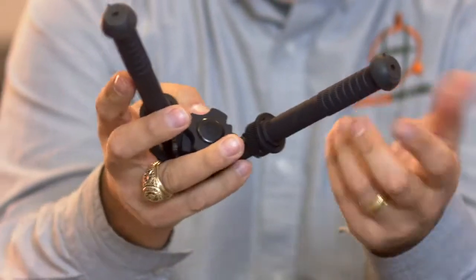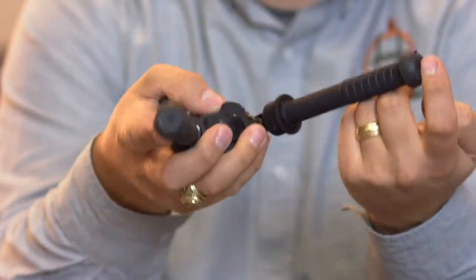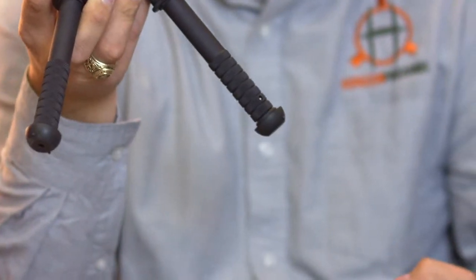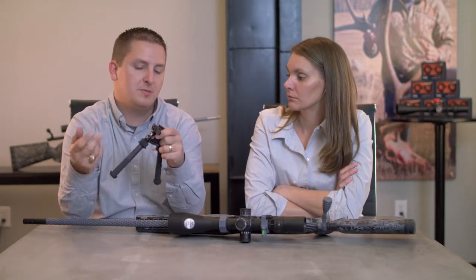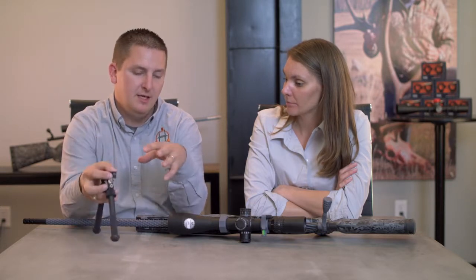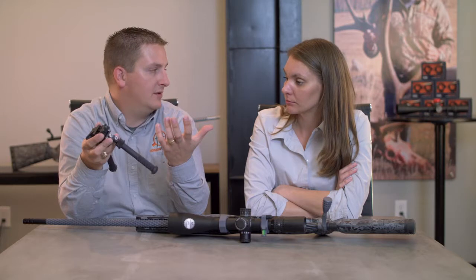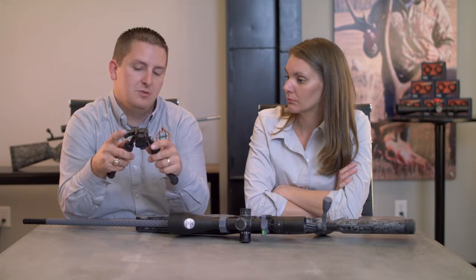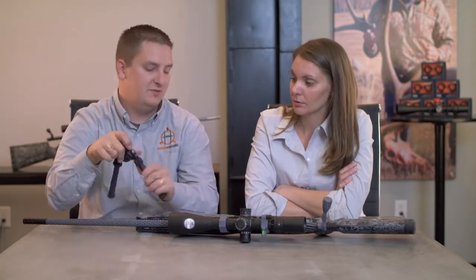Another thing a lot of people don't take advantage of is that Atlas offers several different feet and extensions. There's a little push button here — you push it in with a pin and the bottom comes off, so you can add extensions, spikes, or claws depending on the terrain you're hunting in. With spikes or pegs, if you put a lot of preload on your rifle it's not going to collapse on you. I actually had another bipod collapse under recoil from a big .28 Nosler and scratch my gun badly — that's what really turned me on to Atlas.